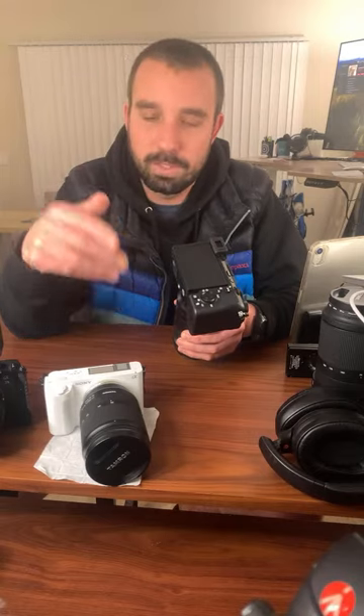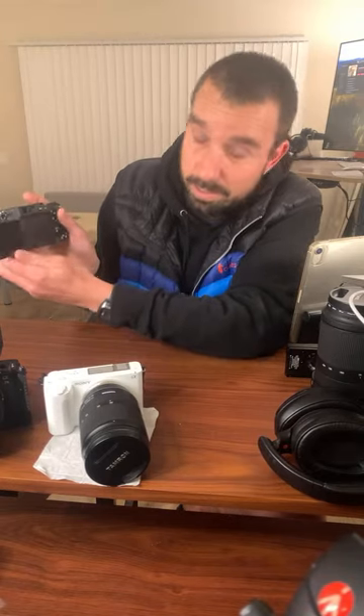You'd look in that A7III EVF and it'd be like a horror movie. The back screen of the A7III sucked too. You never even knew what you were shooting, and you kind of assumed, oh, this footage sucks — and then you go to your computer and you're like, oh wait, this footage is awesome, these pictures are awesome. So the A7III was never really that fun to shoot with.